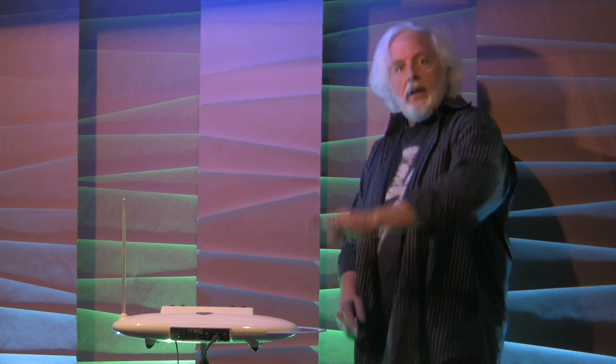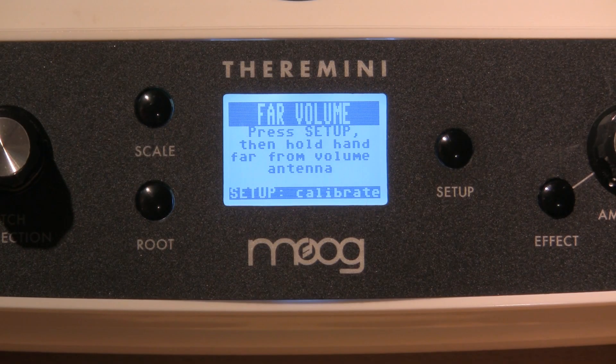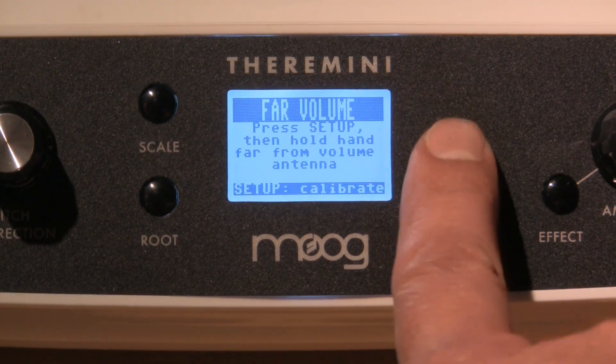From the softest to the loudest: my recommendation is that you hold your hand approximately the same length as the TheraMini — about 14 inches, 35 to 40 centimeters. Remember, we press setup first, then place our hand very quickly before it can count down. Press setup, hold your hand high up. It counts down — three, two, one. Now your theremin is calibrated.